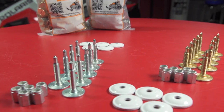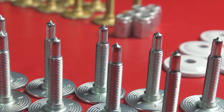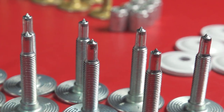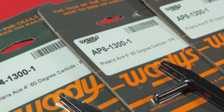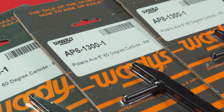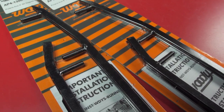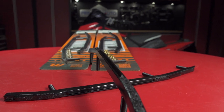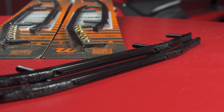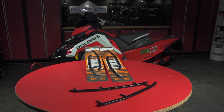If you do have one of the other track options and have opted for studs, you're going to need to make sure that you proportion the grip you're getting up front, so that you don't mess with the handling of your sled and cause it to push. To accomplish this, I recommend the Ace Carbide from Woody's, because it features a unique host bar design that I've found to be the best help in keeping your long-track, deep-lug, or studded 50-50 sled tracking where you want it to go without becoming too heavy up front.